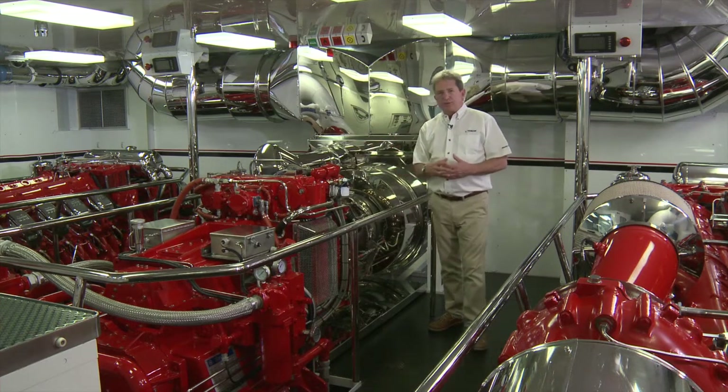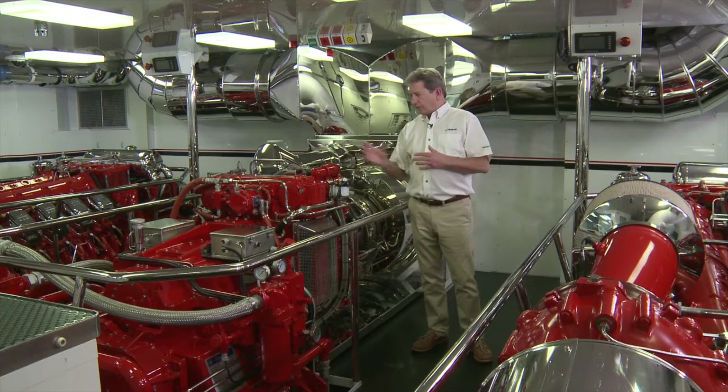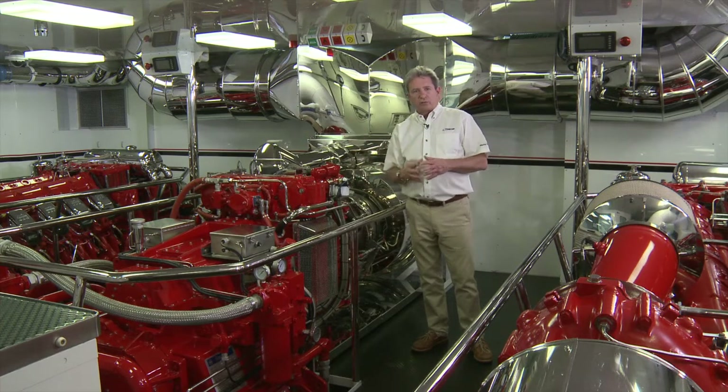The TF-50B engine is rated at 5,600 horsepower at its high performance rating, and delivers about 5,000 horsepower depending on the ambient conditions. That's 4,000 kilowatts of shaft power to a water jet or shaft.